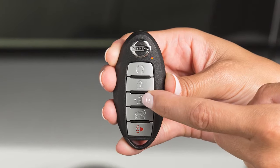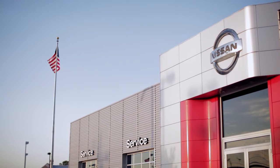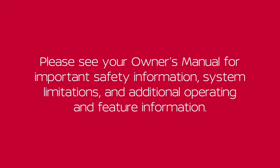Lastly, operate the Intelligent Key to ensure it works properly. If you need assistance with replacement, it is recommended you visit a Nissan dealer. Please see your owner's manual for important safety information, system limitations and additional operating and feature information.